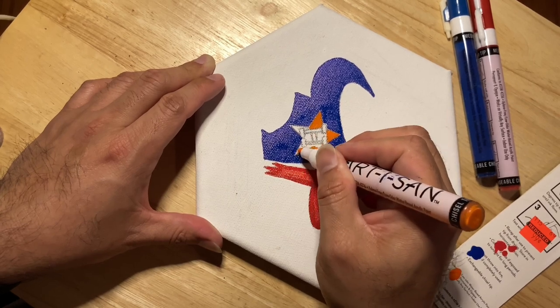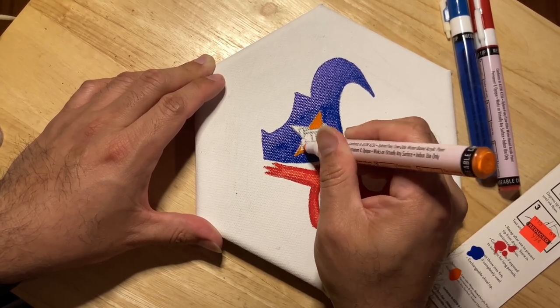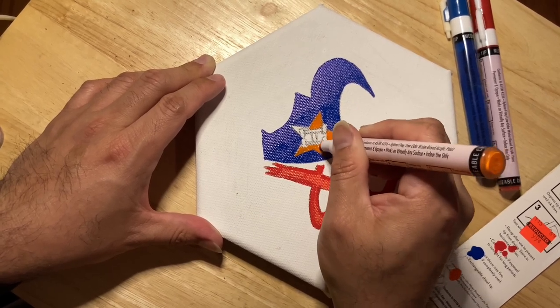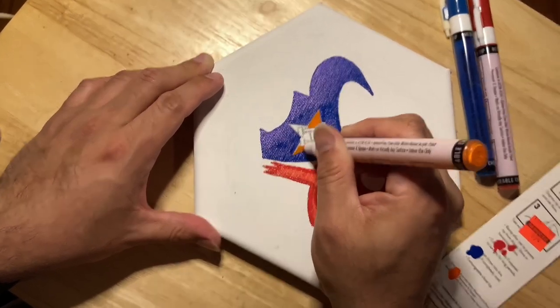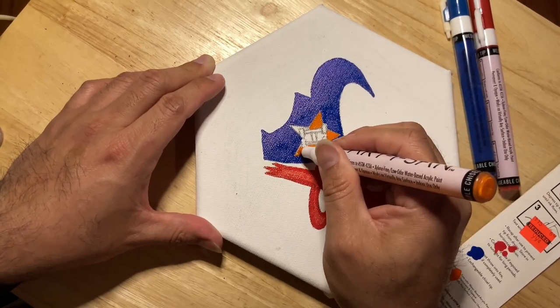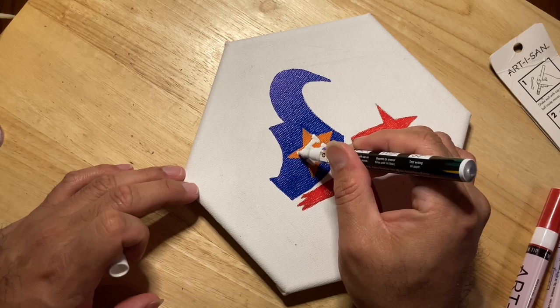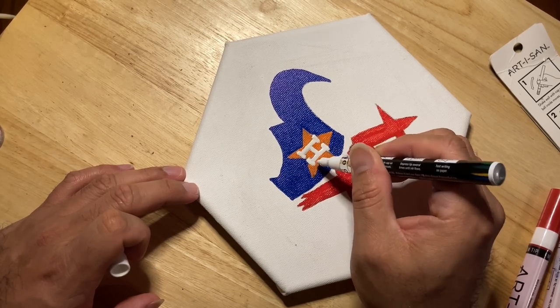I don't really use paint markers that much so I had to adapt. Especially in this part, I realized that these markers come with two tips and you can switch out the tip for a chisel tip for more precise areas. But at this point I wasn't going back.